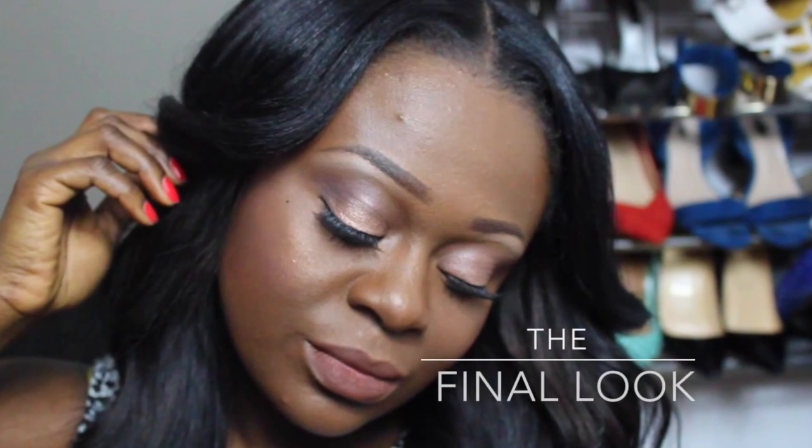And here is the final look! Hope you guys enjoyed this video. Thank you for watching — see you all in my next video.